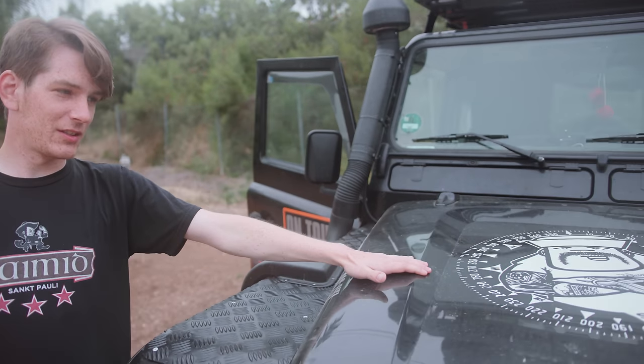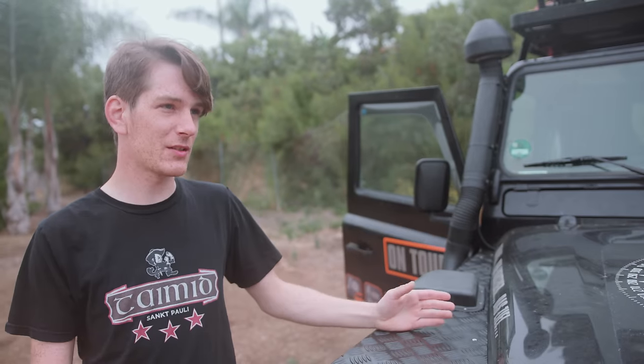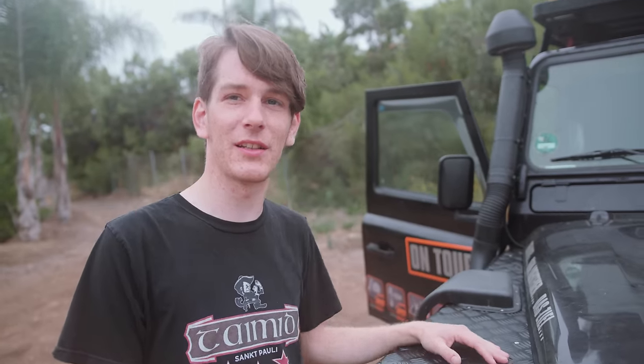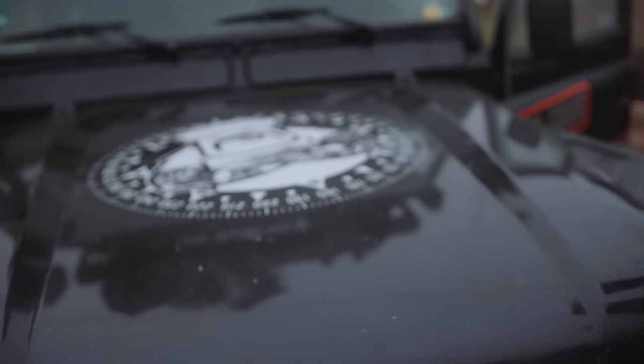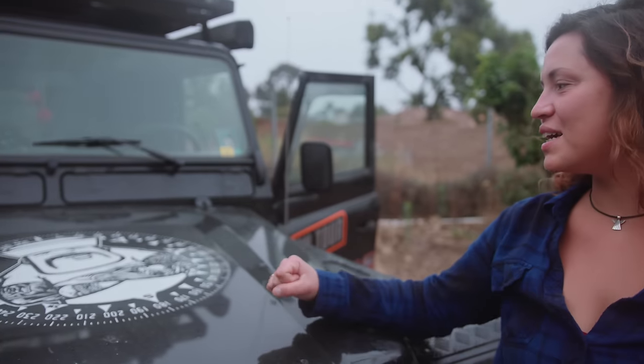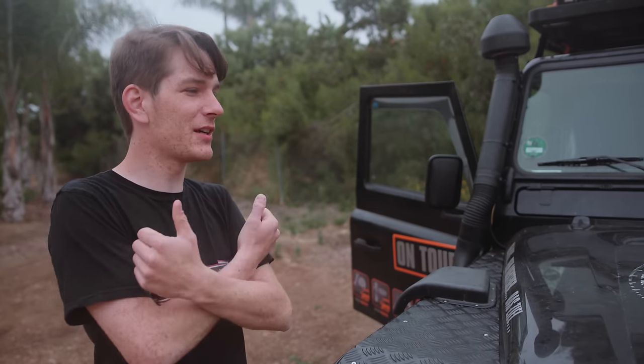The logo on the hood is the only decal we put on ourselves. It's custom made by a local artist from Hamburg who has a range of t-shirts and stickers. He gave it to us for free because he liked the idea of our travel so much. It's pointed south at the bottom of the hood because that's the direction we're going. Most of his pictures include these characters called 'freaks' — you can see them all over Hamburg. They're always tattooed. He does a chef with two knives, a sailor, and a couple of punks as well.